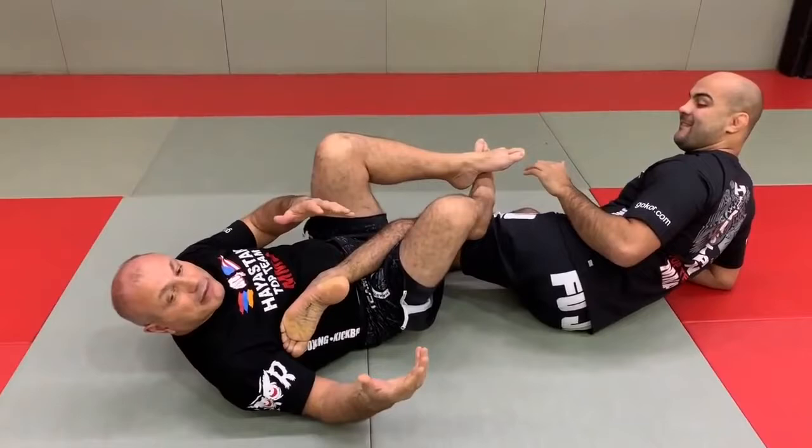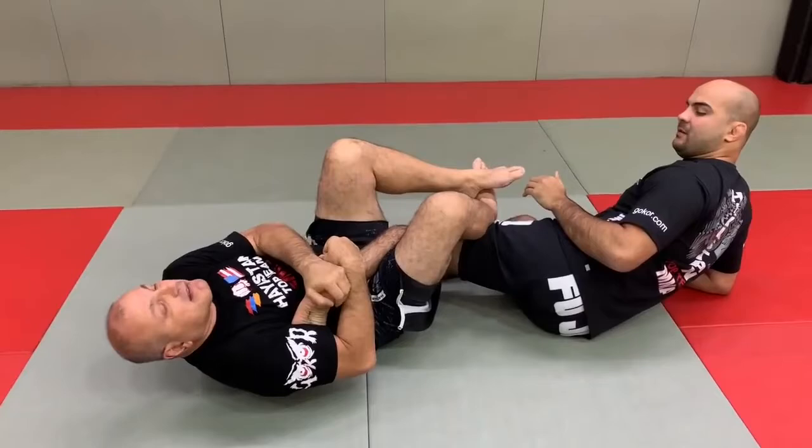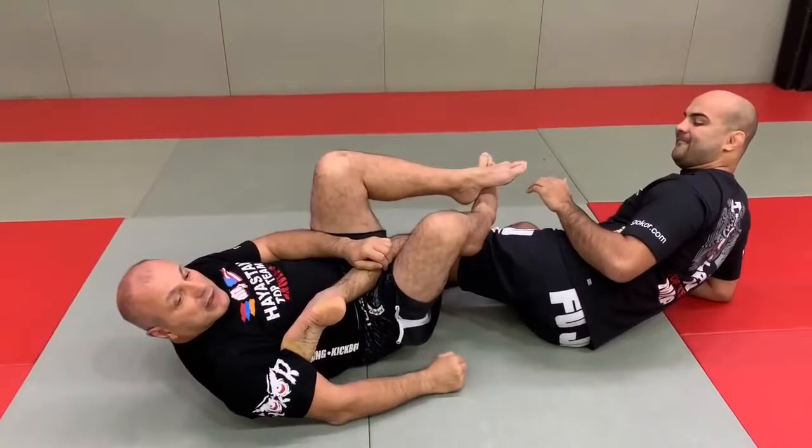Look at here — my hands are not moving at all. Look at my hands staying here. It's my body. Simple.